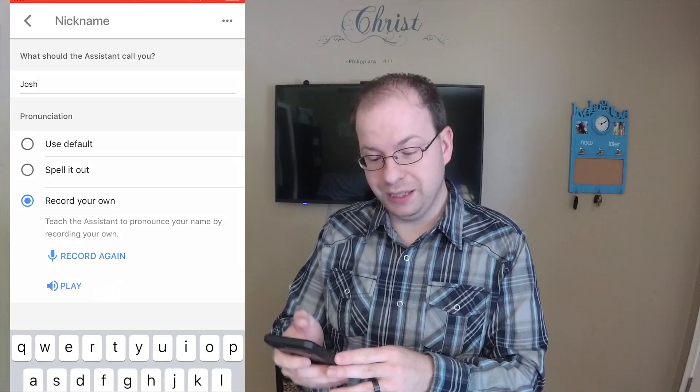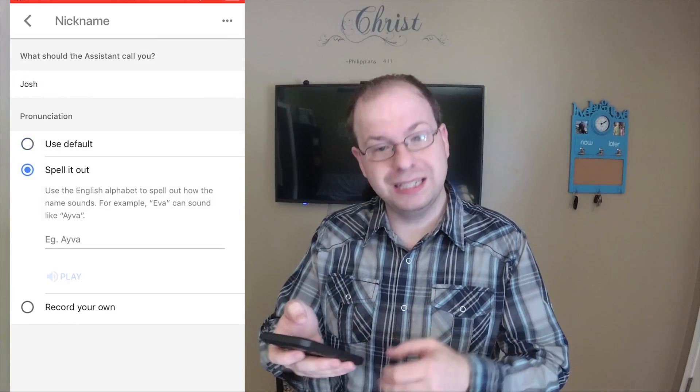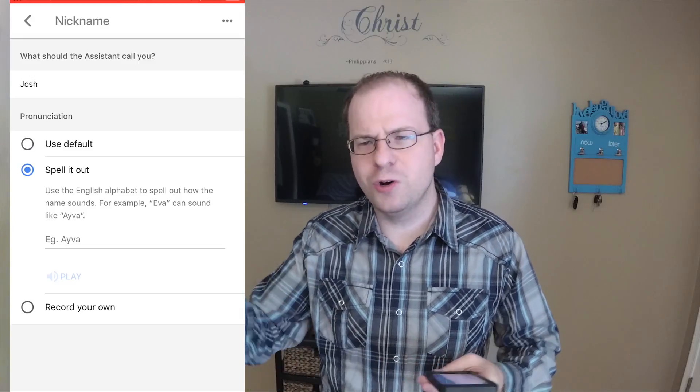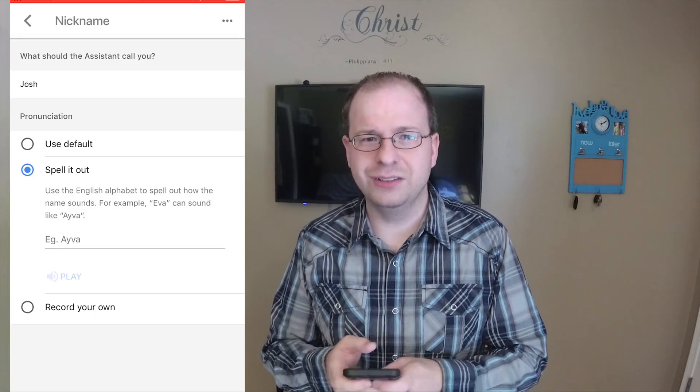The first is the default, which you can play. The second option is you can have it spell it out, which is more of a phonetic way — it doesn't say J-O-S-H, but it uses the AI and kind of figures it out. My name's a lot easier to say, so it's not difficult.